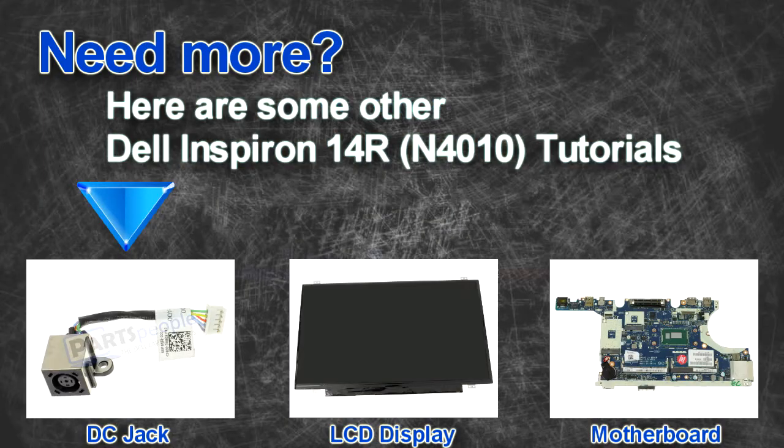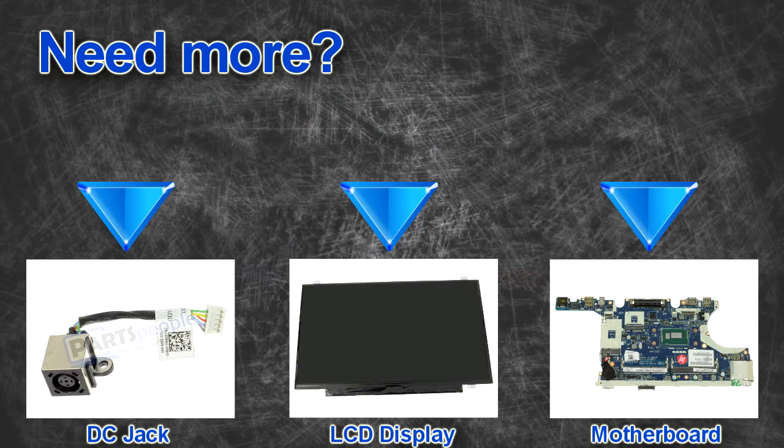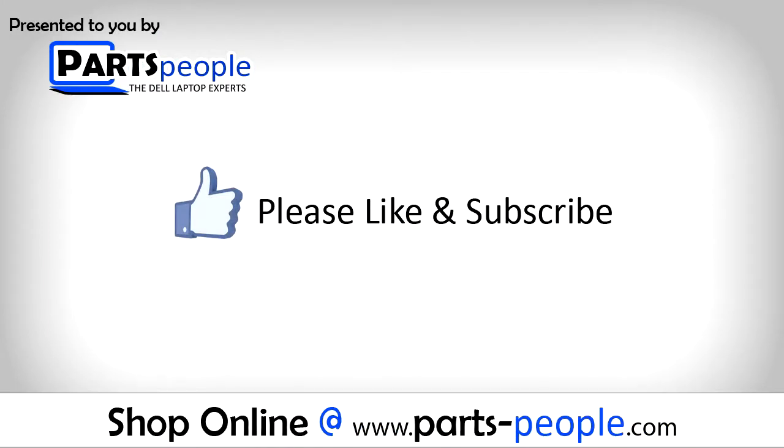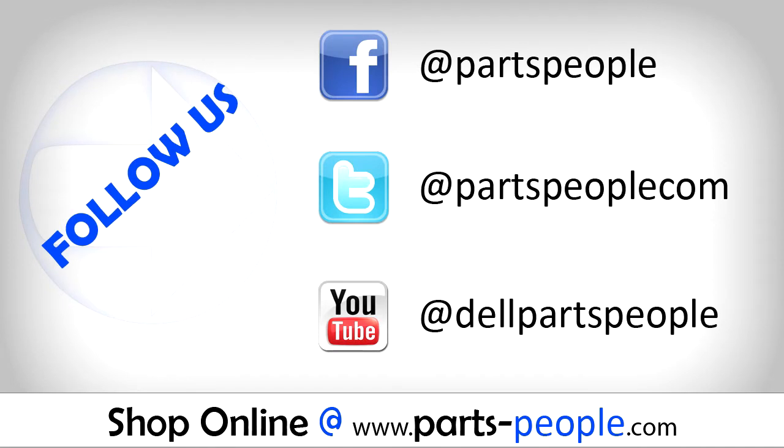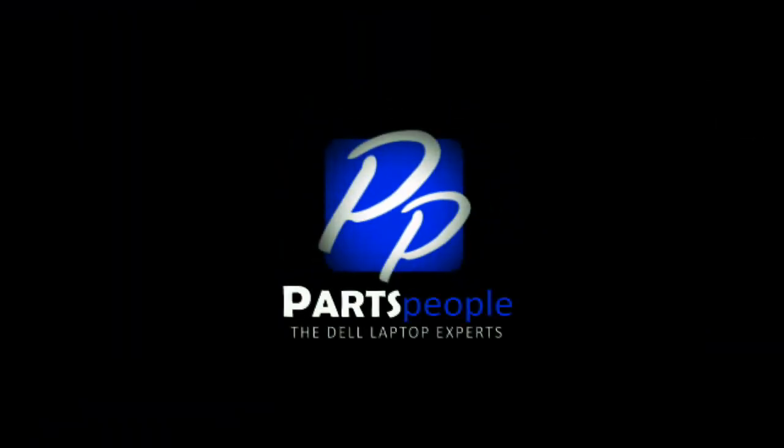Are you looking for some more tutorials? Check out these other videos. If you enjoyed this tutorial, go ahead and like the video and subscribe to our YouTube channel. Check out partspeople.com where we have hundreds of tutorials and hundreds of thousands of parts. See you in the next video.